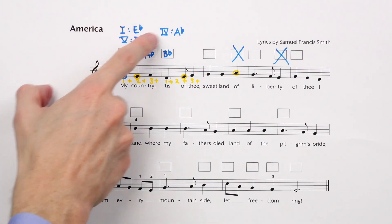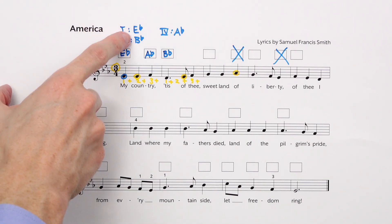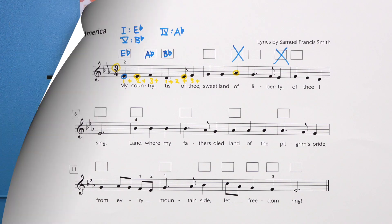Great work getting started on harmonizing America — or God Save the Queen for our friends across the pond. Have fun completing your harmonization, and see you at our next lesson.